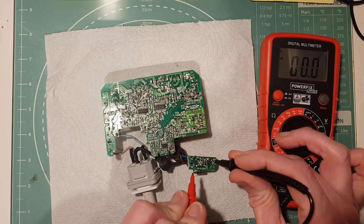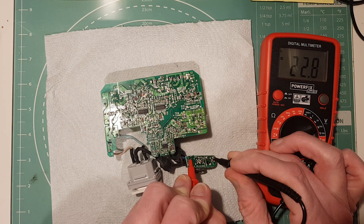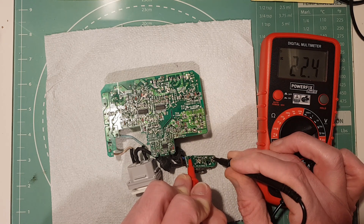With the majority of the glue removed, we can now test the output of the power supply. As usual, if you're attempting this yourself, be extremely careful as these contain lethal voltages — you should only be doing this if you are confident working around them. As you can see on the multimeter, we should be seeing a constant 24 volts on the output, but here you can see it's fluctuating, so clearly there's something wrong that needs to be fixed.